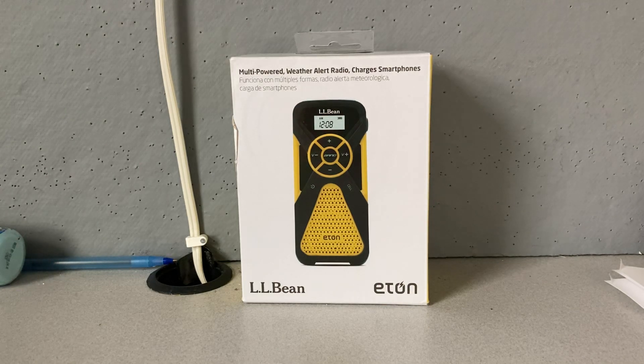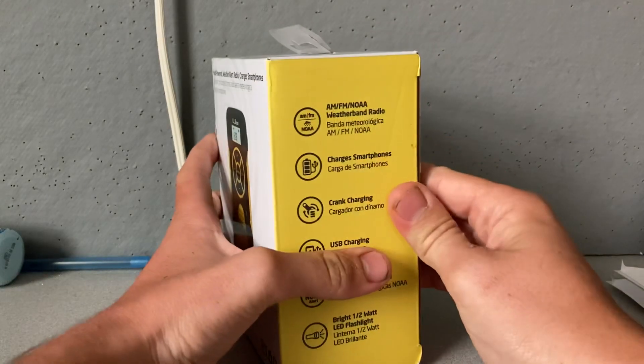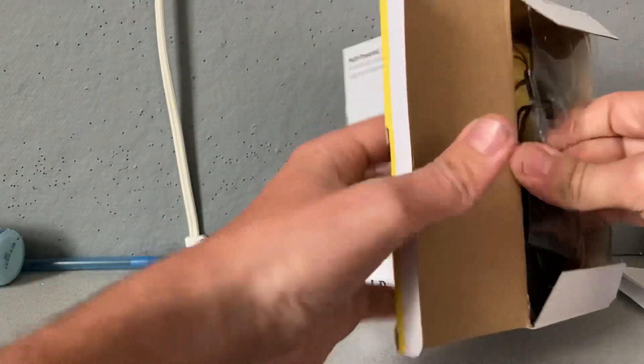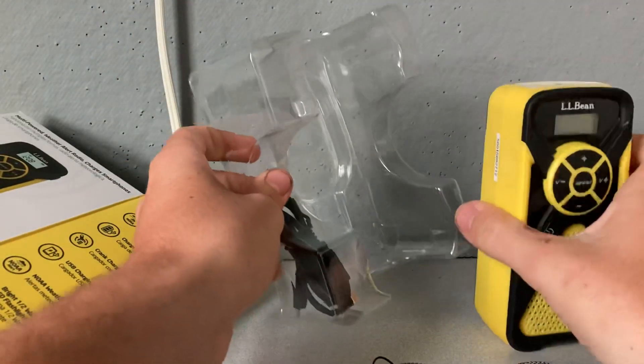Hello everybody and welcome back to another unboxing video. Today I'm going to be unboxing the yellow Eton FR1. This is the last color I've been looking for to complete my FR1 collection, because now I have all of the colors, so that is exciting.